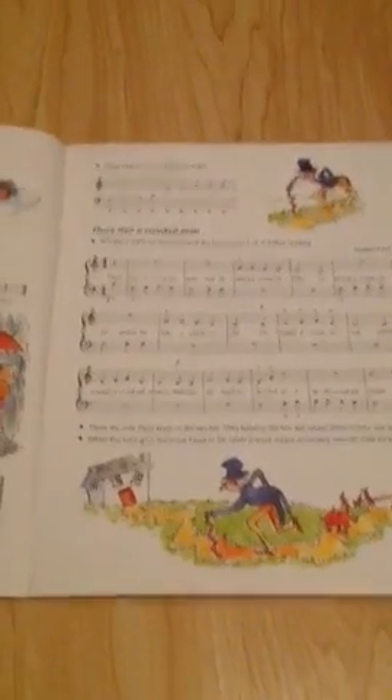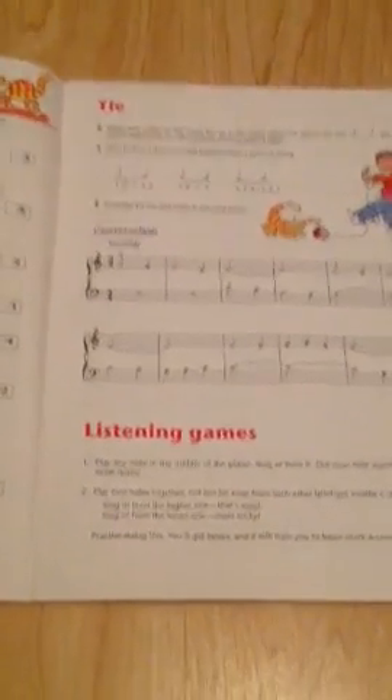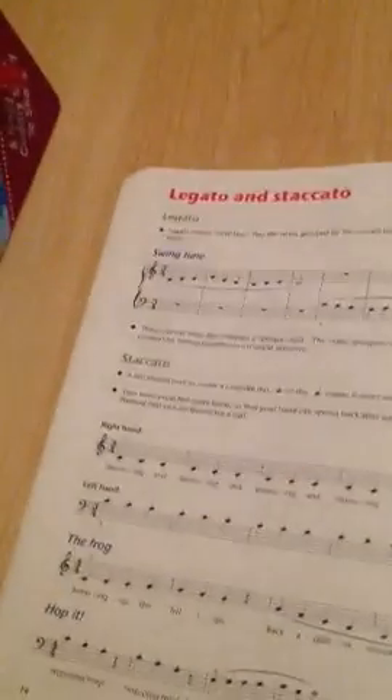Then there was a crooked man. Then you've got a puzzle page — you don't usually use this unless you're grading. Then the tie, which is conversation and listening games. Legato and staccato — you've got the swing tune, the frog and hop it, and bouncing.